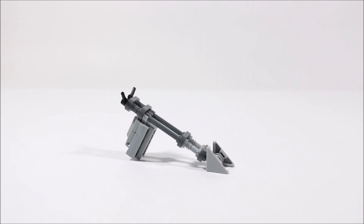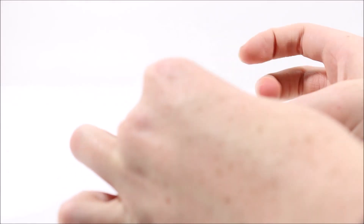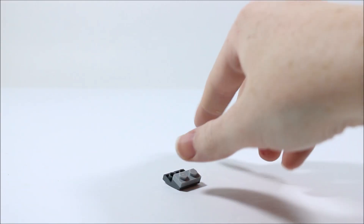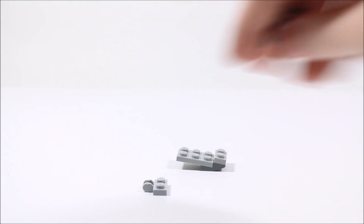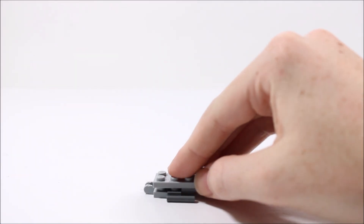Now that we are done with the front section, let's move on to the second section. To start off the back half of our speeder, we are going to need two inverted sloped pieces. Then to the top of those, we are going to add a 1x2 plate, which will connect these two sloped pieces together, just like so. Next we will add a 2x3 plate to the top. Then to the bottom of that, we are going to add a clip hinge piece and a 1x2 plate with two bars on either side. These two pieces will then connect to the bottom, just like so.